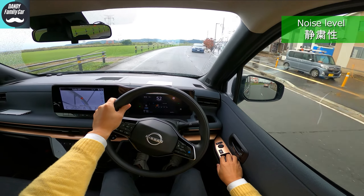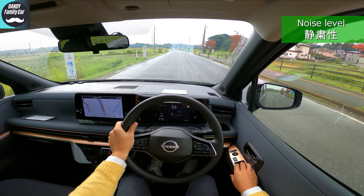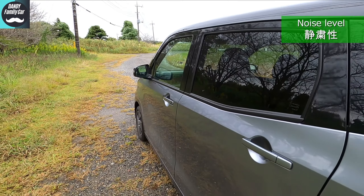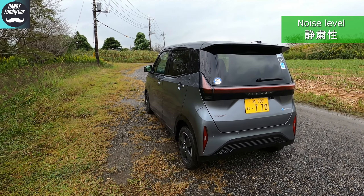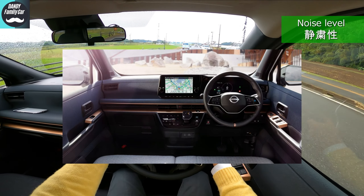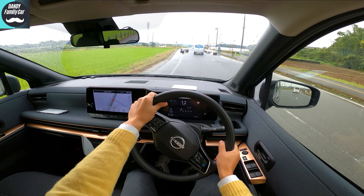About noise level — it was so quiet. Honestly, it's quieter than my own car. I felt there is less road noise due to the battery under the floor, though some low-frequency noise does come in. The roof is also covered with sound insulation, so it's quiet on both the top and the bottom. The front is not as quiet — there's no engine, so I guess they didn't focus as much there.